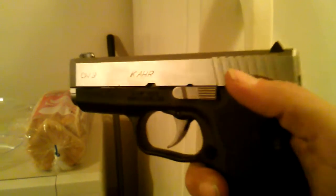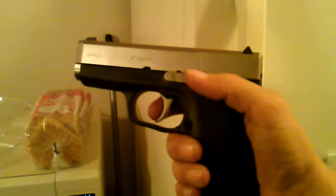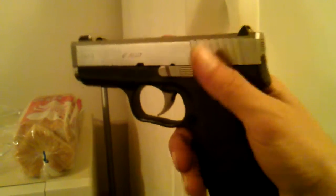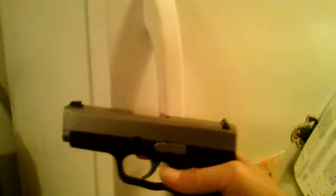Here is the Kahr CW9 and there's no problem with the trigger right now. I'm going to rack it, stick it in the freezer. Got to keep it in there for a couple minutes, so hold on.